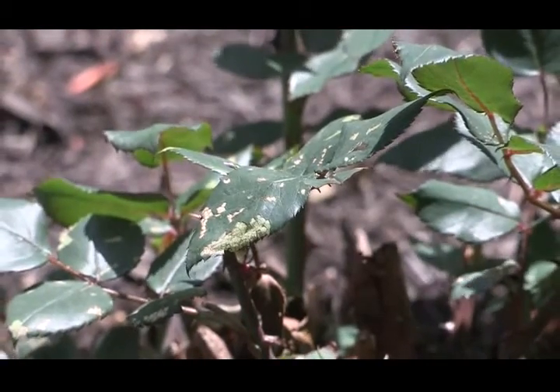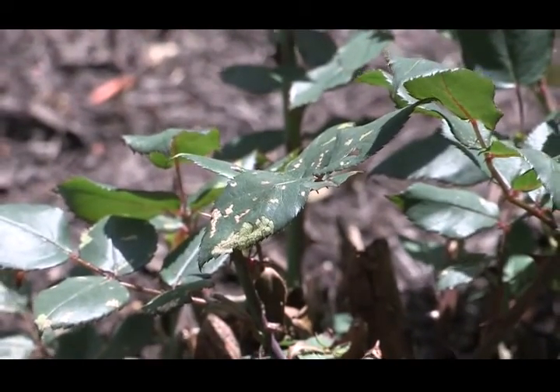We're going to talk about a problem that we've been getting a lot of reports on called rose slug. This is where the larva of the sawfly, which is in kind of a caterpillar form, gets on roses and attacks them and basically causes this papery looking holes, or holes in the leaves — a sign that they're active.